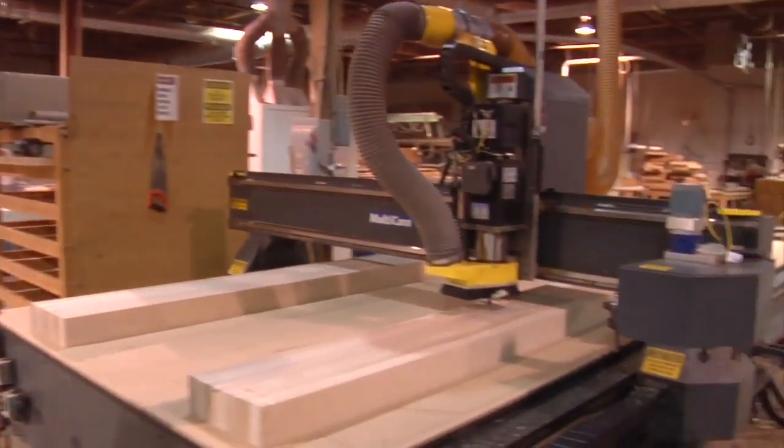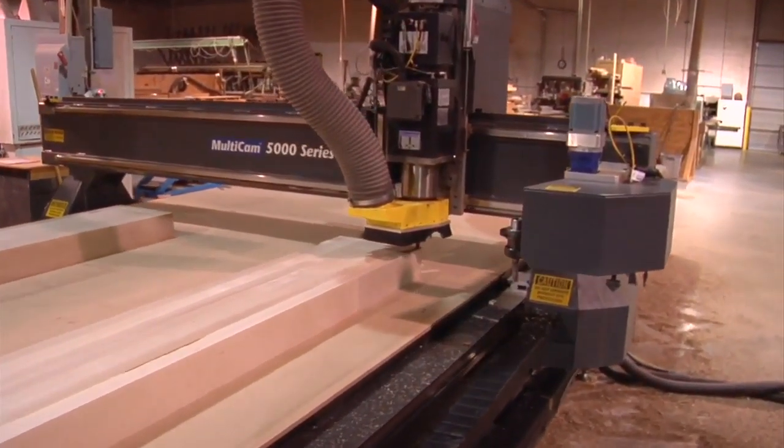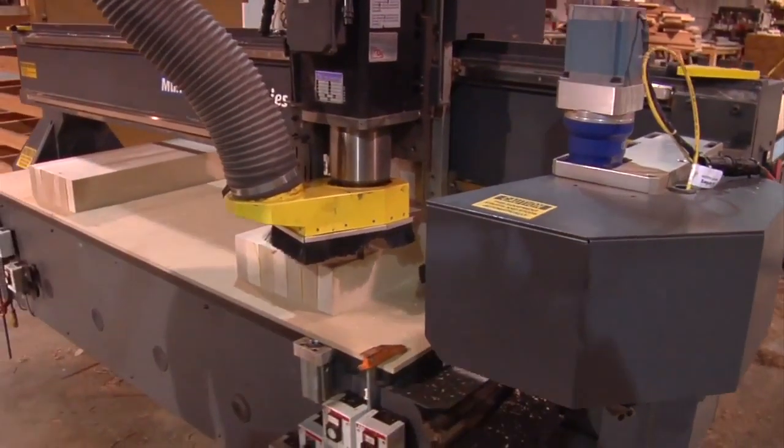We're at the CNC, and this is where the workbench will be cut to its final dimensions. It's like a router, isn't it? It actually is a router. It cuts in three different directions.